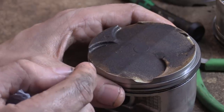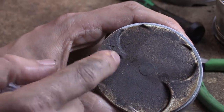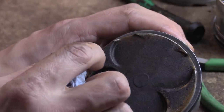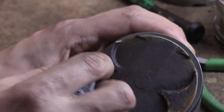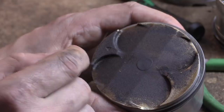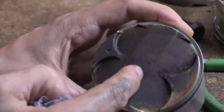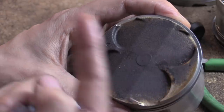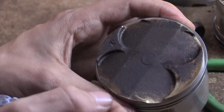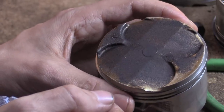We'll go into clearance engines and stuff like that. This arrow indicates the exhaust side. If the arrow is gone or obliterated — sometimes they use dot engraving and it's just worn away — your intake ports are bigger than your exhaust ports, so you can tell which side is intake and which is exhaust. Carbon build-up like this is perfectly fine.